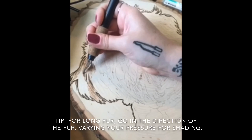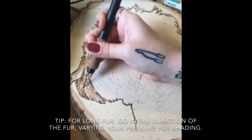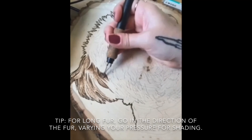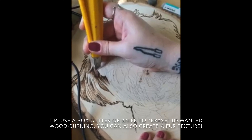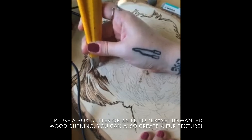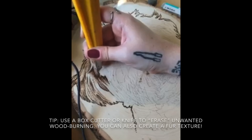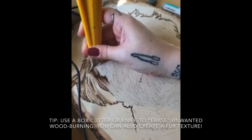We have some long fur for the ears here, so I'm just going in the direction of the fur first. I'm using the knife to get rid of some of the wood burning that got a little too dark. I do plan to go in with some white acrylic paint later for highlights, but this knife helps — it kind of carves off the wood burning. That's why I like to have it out if I get a little too dark in some areas.